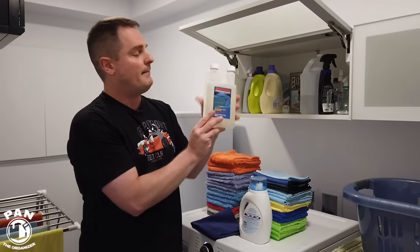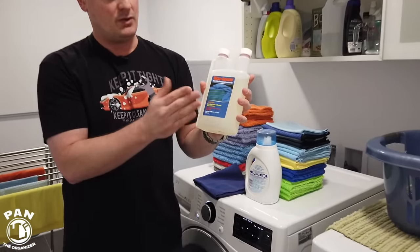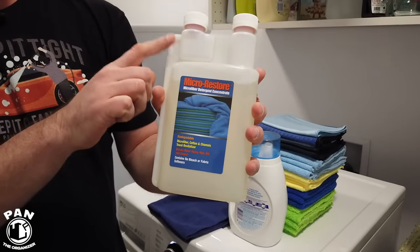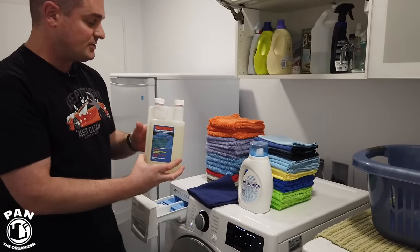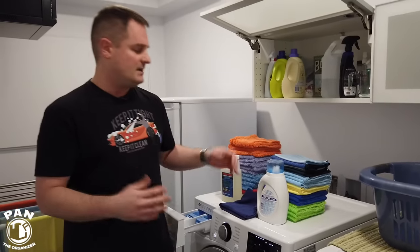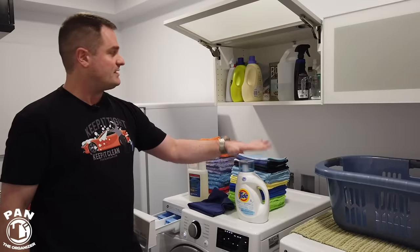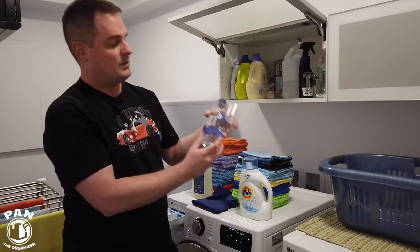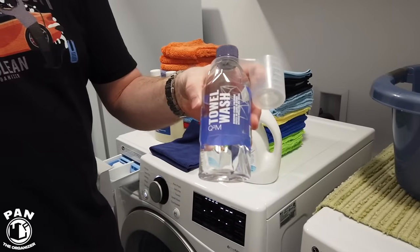There are also microfiber-specific detergents. One of my favorites is Micro Restore — very efficient, and it has an integrated filler in the bottle so you pour it directly into your detergent dispenser in the washer. You don't necessarily have to buy microfiber-specific detergents; as I said, Free & Gentle or Free & Clear work well. Another one I use that's very good is Gion Towel Wash — again, a microfiber-specific detergent.